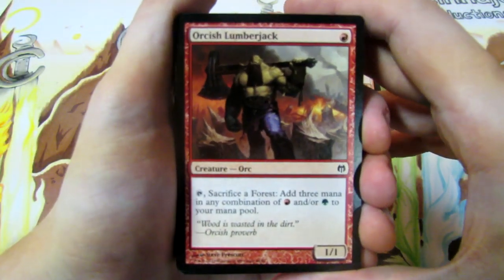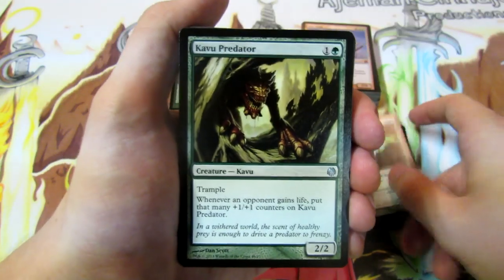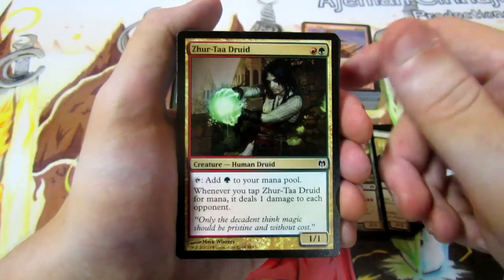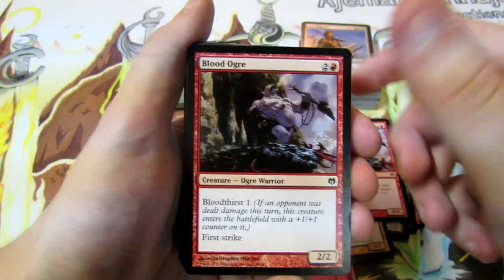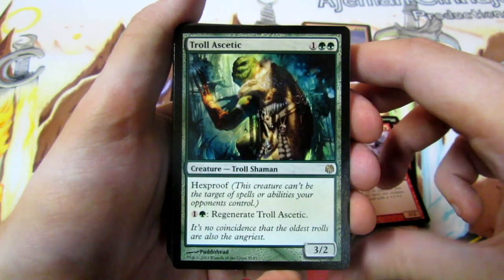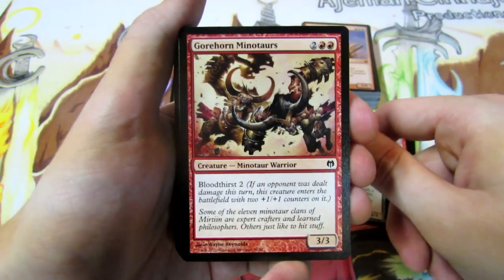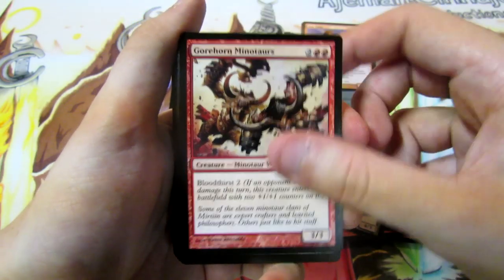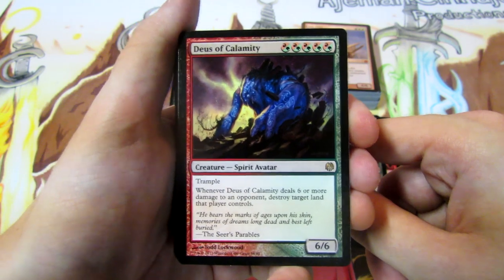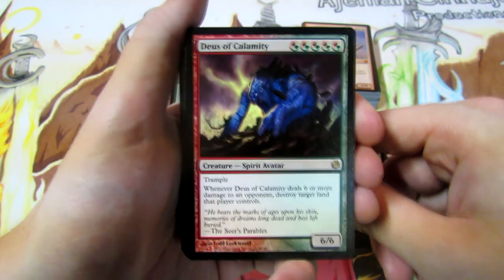Now we'll take a look at the Monsters deck. We have Orcish Lumberjack, Deadly Recluse, Kavu Predator, Satyr Hedonist, Zhur-Taa Druid, Blood Ogre, Troll Ascetic - which is really tough to deal with having Hexproof and Regenerate, making it a pain for your opponents. We have Gorehorn Minotaurs, Gore-Clan Savage, and Deus of Calamity - a 6/6 for five with Gruul hybrid and Trample, and whenever he deals six or more damage to an opponent you destroy a land that player controls.